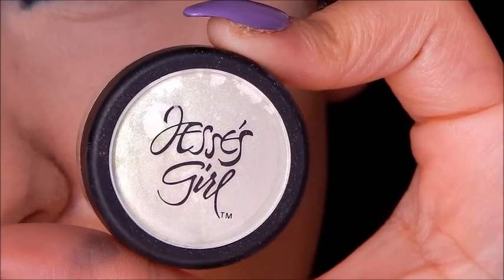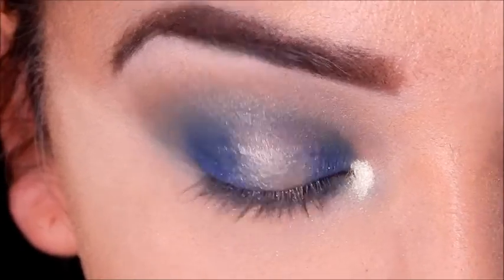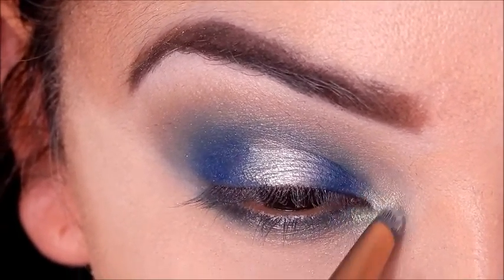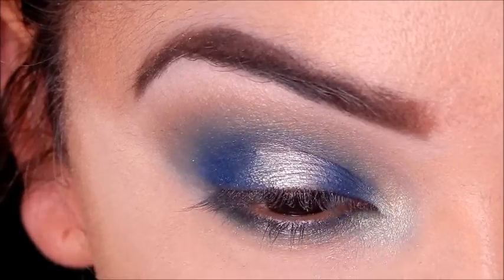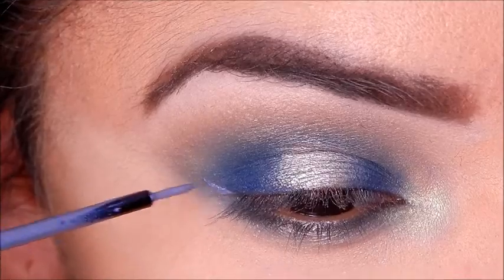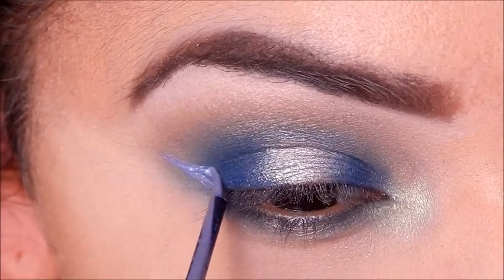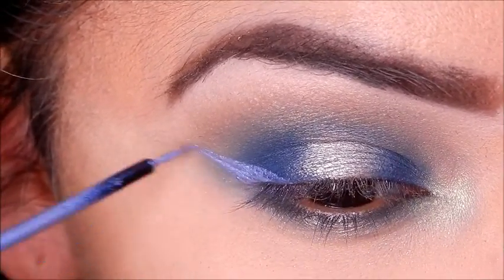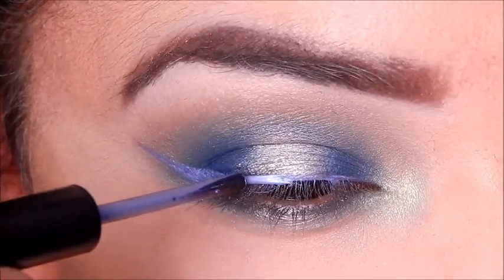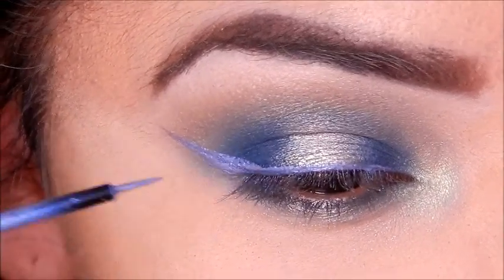Now using Jessie's Girl loose pigment in the shade Kiwi Rose and putting that in my inner corner because I liked the green shift it had. Then taking my NYX Lip of the Day — I use it as eyeliner — in the shade Kinetic. It's a really pretty purplish-gray tone and it kind of went with the look. I wanted to go with an icy look, but I liked how this turned out more aurora borealis-inspired.